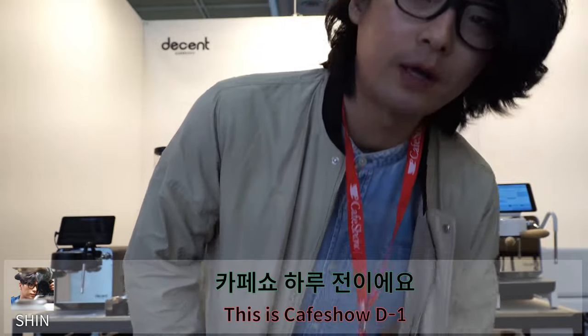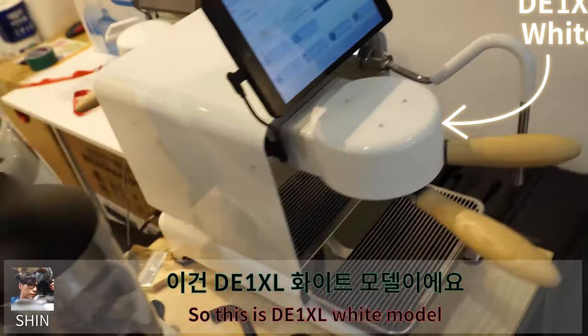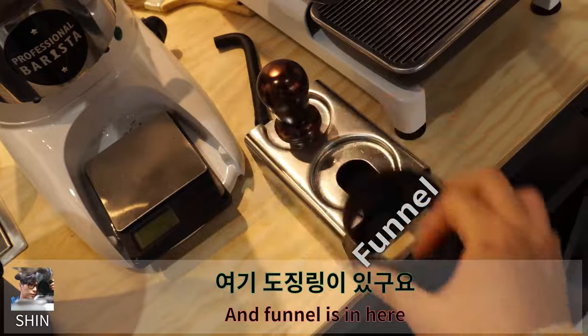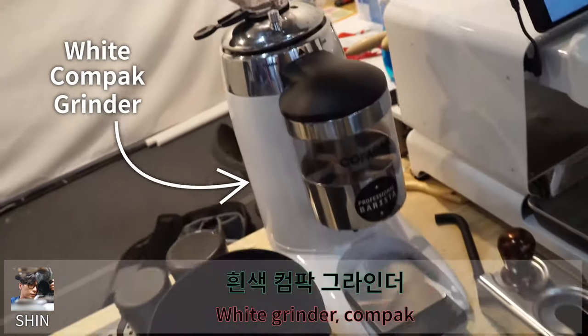This is the coffee show Day 1. So this is the Duo XL, white model. The tamper, tamping cradle and funnel is in here. And the scale for weighing the ground coffee. It's a white grinder.